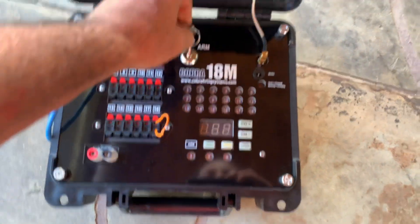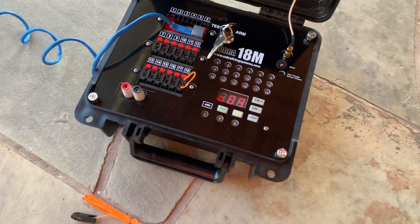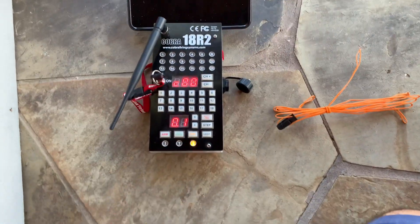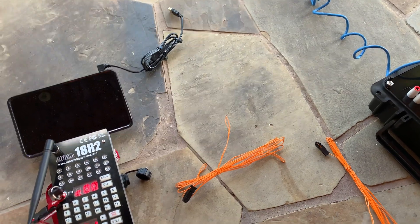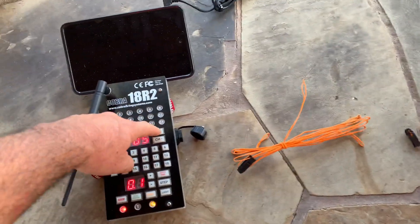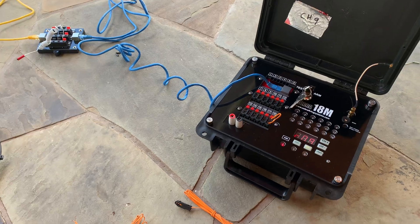I'm going to arm this thing and see if I can go ahead and get both these igniters to fire, which I'm fully expecting they will. Go ahead and arm this, get this on the right channel. Should be good to go. So let's see what we have here — we're on Q1. They both fired good. Success! We'll see you in a minute. Thank you.